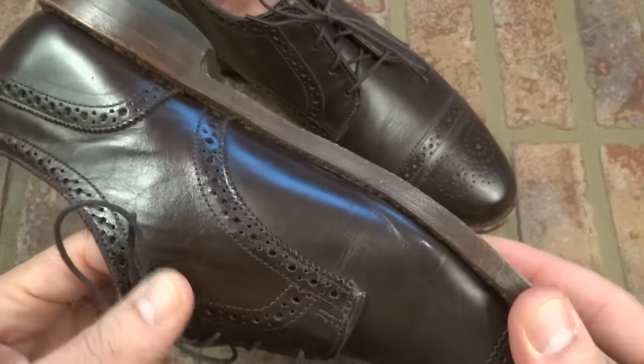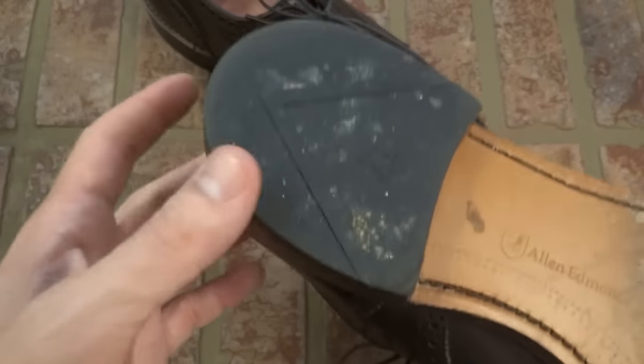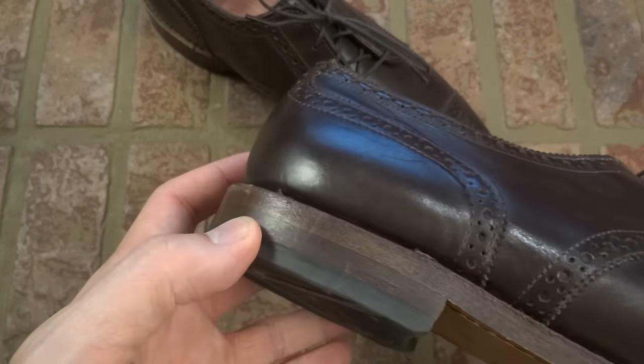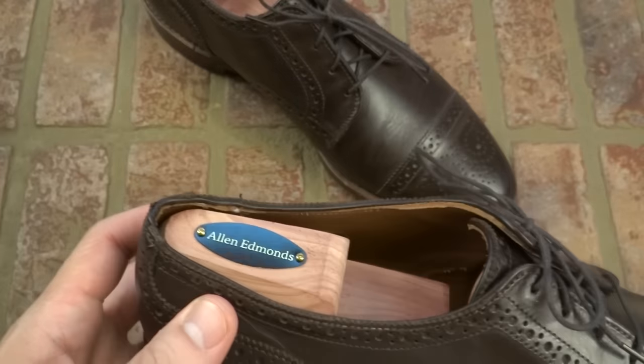Obviously this is a first impressions. Goodyear welt here. The materials are excellent — this is what you'd expect with an Allen Edmonds sole. You can see they are broken in. They do have the little rubber cap on the stacked heel. It's a 360 Goodyear welt, so you can obviously get them resoled. A very reasonable looking shoe.